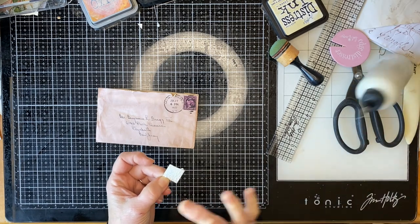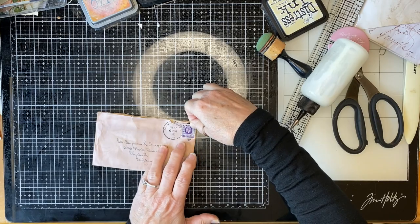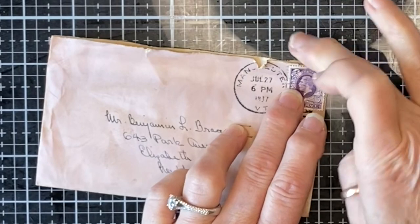It might be a little bit too much glue. It's quite an old New Zealand stamp actually — it's quite a neat one. I like that one.